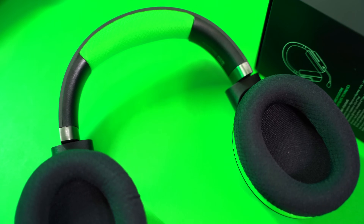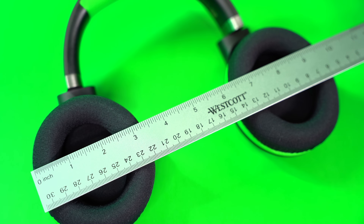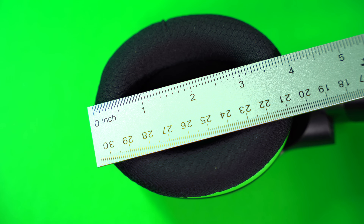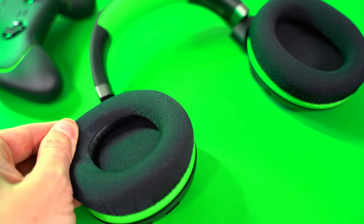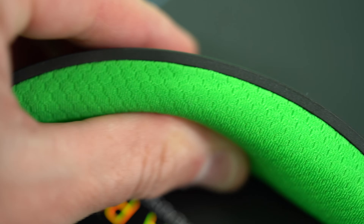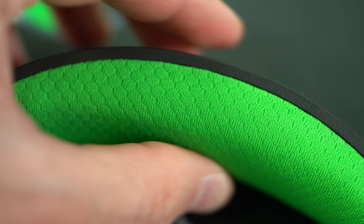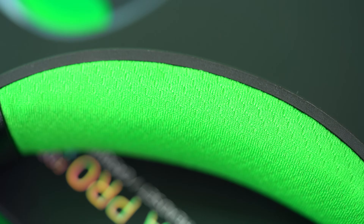As far as comfort, starting with the ear cushions — super plush and cozy. Sports material on the outside, pleather lining on the inside. These remind you of Arctis ear cushions, right? You know that's a win. Very nice ear cushions here — big, wide, deep, very cozy. Going right up into the headband, which is also very soft and plush with the same sports material. Very cozy top to bottom.